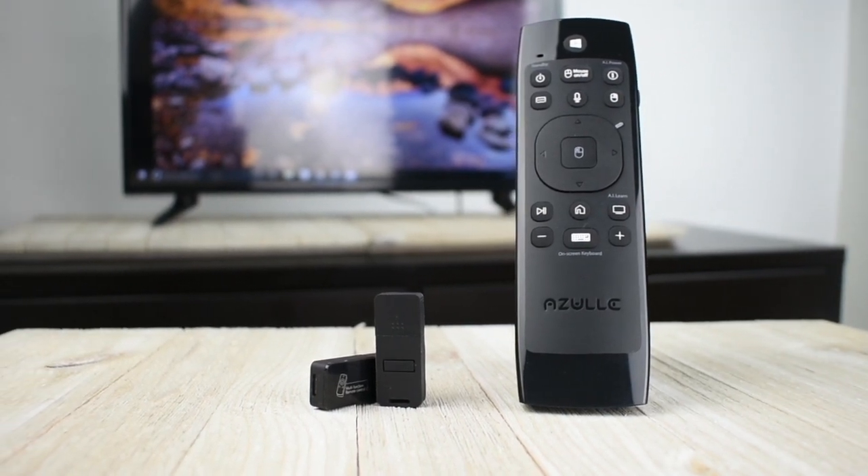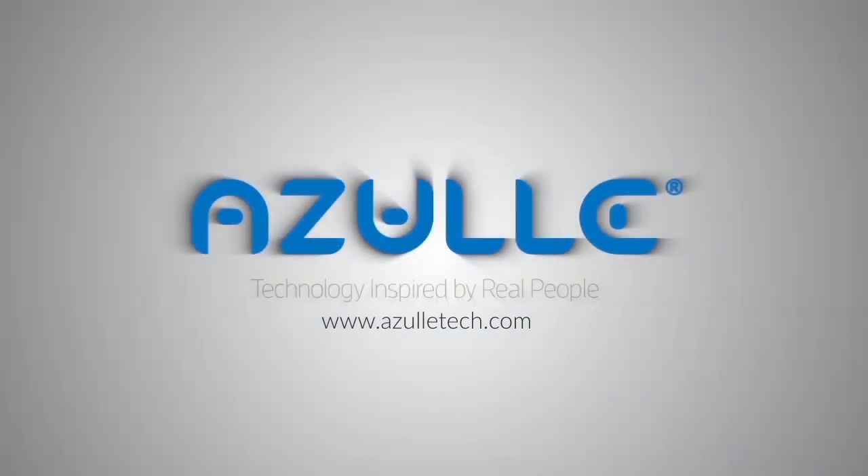That's it. If you have any questions or concerns, please do not hesitate to contact us here at AzulTech.com. Thank you.